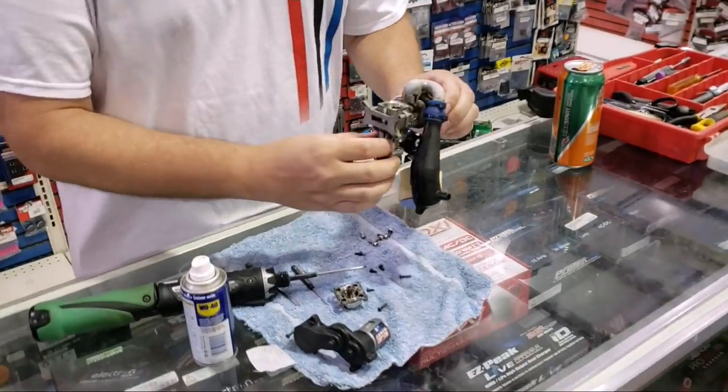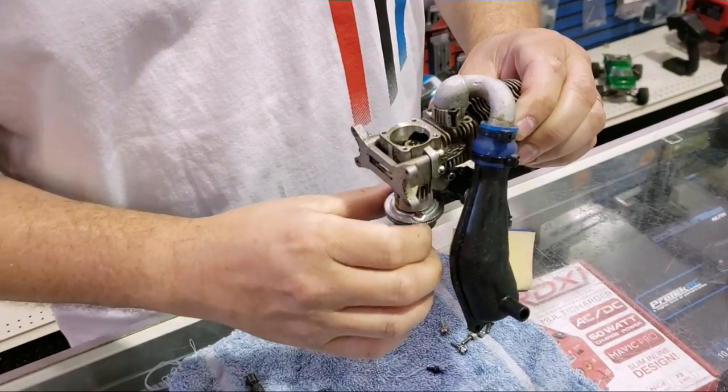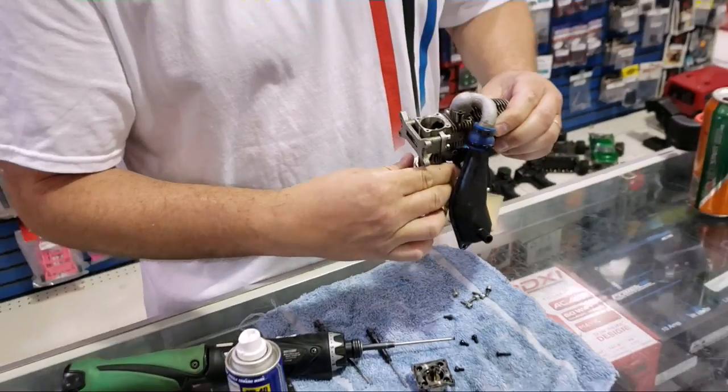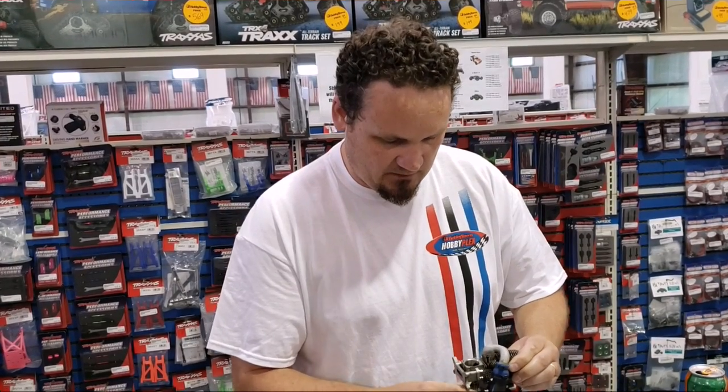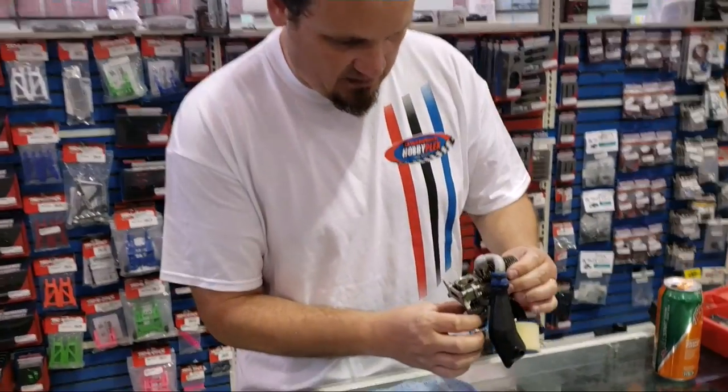We'll hit it again. The nice thing about WD-40 is that when you close everything back up and fire this thing through, it won't keep the engine from firing up. So there you go — we're good to go. We're going to put it back together now.